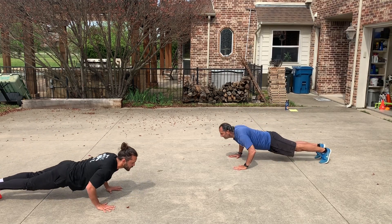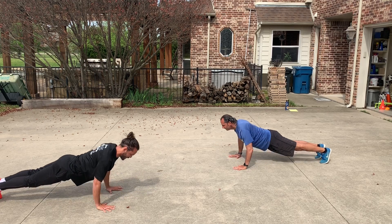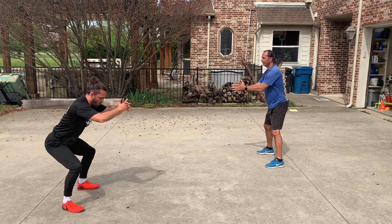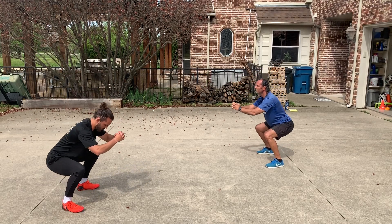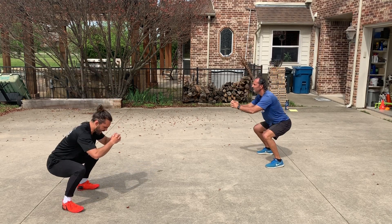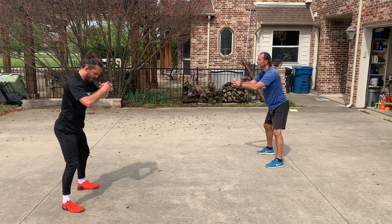One, two, three, four, five, six, seven, eight, nine, and ten. Up to squats. One, two, three, four, five, six, seven, eight, nine, and ten.